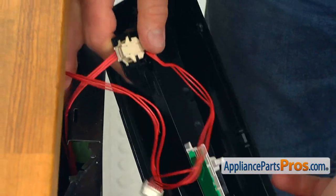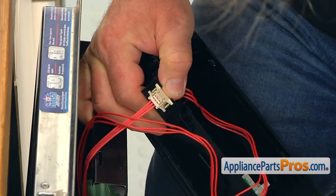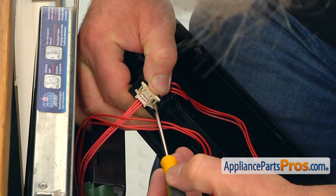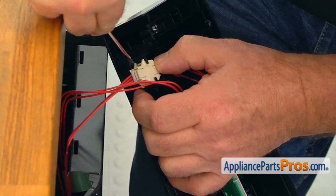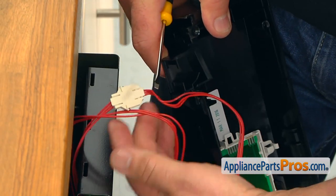The last thing to disconnect from this control panel — I'm going to press this tab on the side of the plug and push it out. And the same thing on this side. Then we're going to remove the plug.